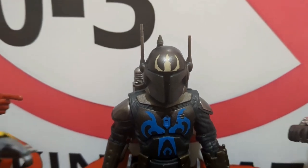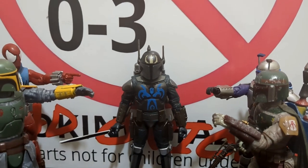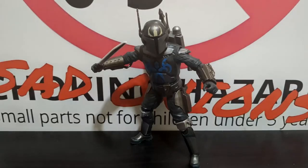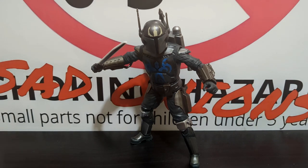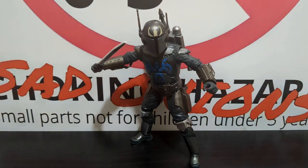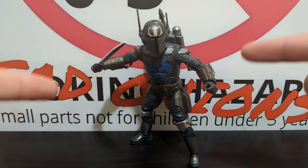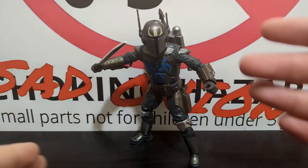Hello my friends, welcome back to Player Display. Today we're going to be looking at a very controversial Star Wars The Black Series figure: Pre Vizsla. This is a figure I have been wanting for many years — since I watched The Clone Wars in college. I'm not a huge Clone Wars fan, but Pre Vizsla is easily one of my favorite characters in the animated mythos.